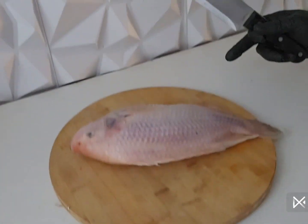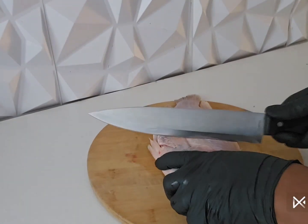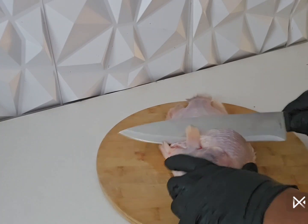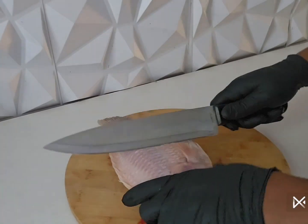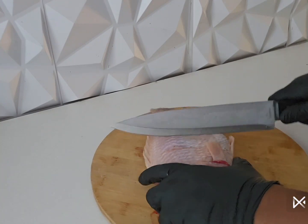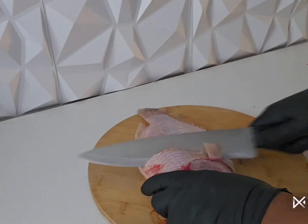So I'm about to cut it so all the ingredients I will apply to it will penetrate right inside the fish. You don't have to use the same tilapia fish I'm using — you can use any type of fish of your choice for this delicious meal.